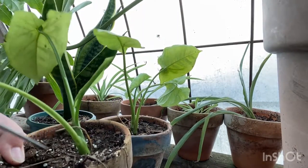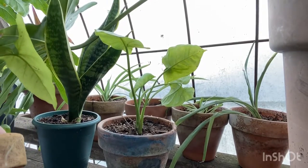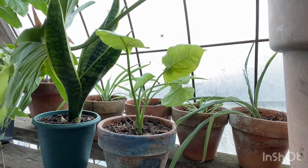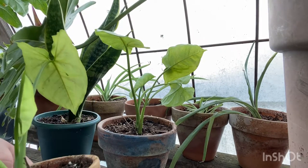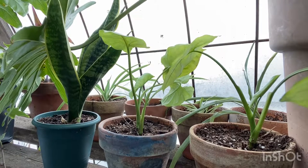Cut this off — boom, boom. There's another dead leaf — there we go. These spider plants are looking okay besides being a little wrinkled from the cold.